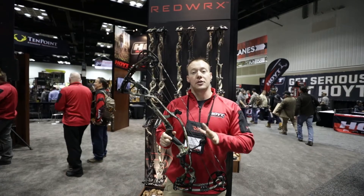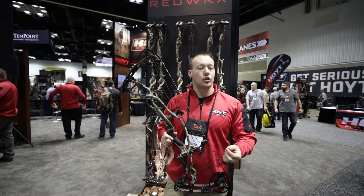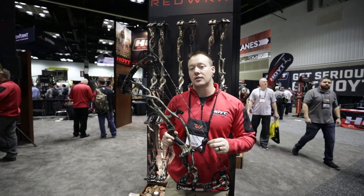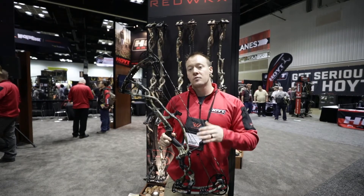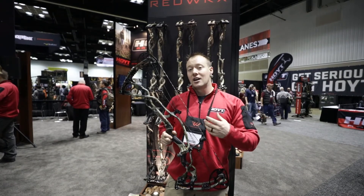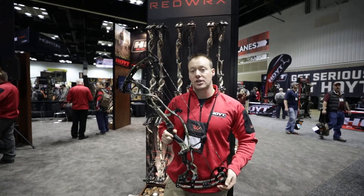This line comes in three different options. You have the RX1, a 32-inch axle-to-axle, 6-inch brace height, shooting 340 feet per second. This particular one is our turbo model — also 32-inch axle-to-axle, 5 and 7-eighths brace height, at 350 feet per second.